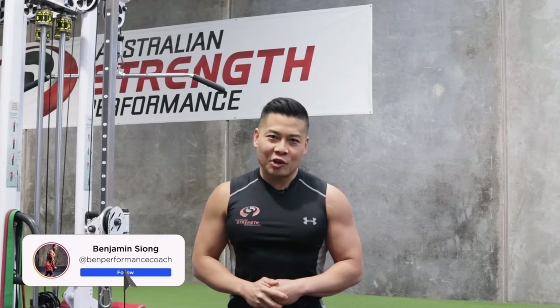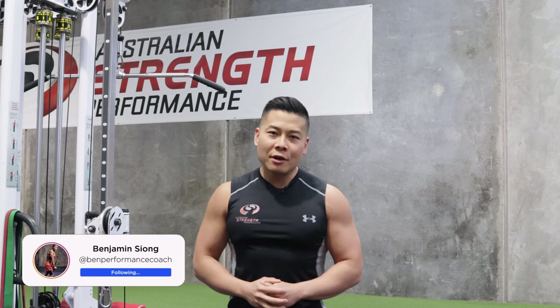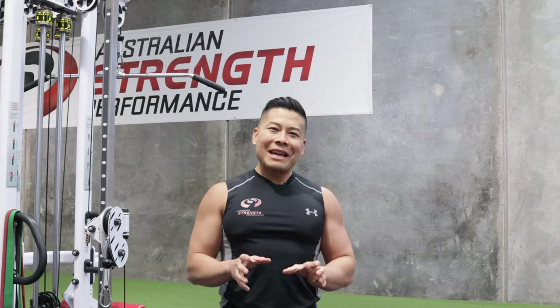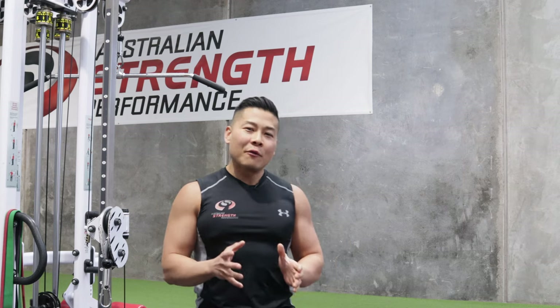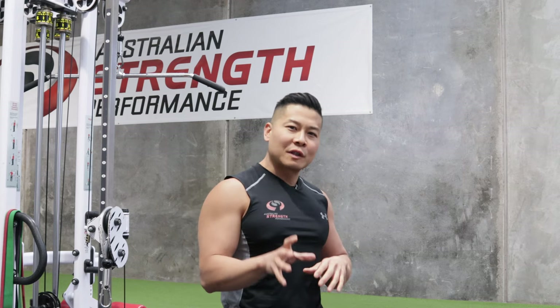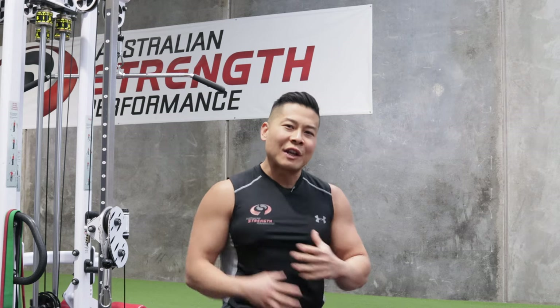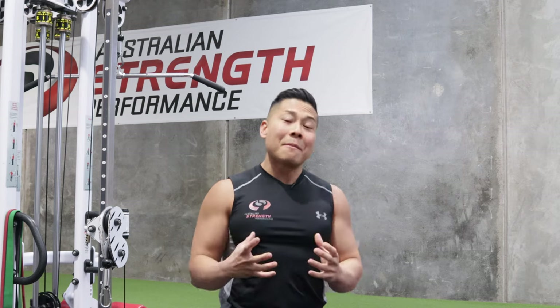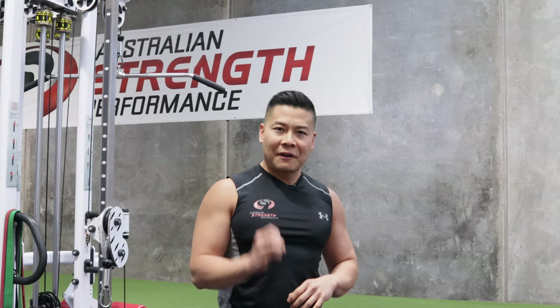Hey guys, welcome back to our YouTube channel. It's Ben Xiong from Learn Australian Strength Performance, or Learn ASP. Today's topic is about the rear delts. We will be delving into understanding why these particular muscles, these fibres, these rear fibres on your deltoids are so important — not just in allowing your delts to look three-dimensional, but also in their function.